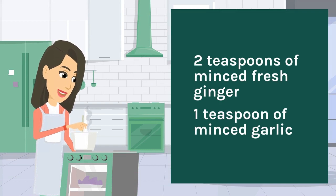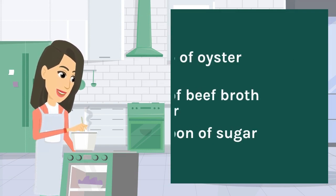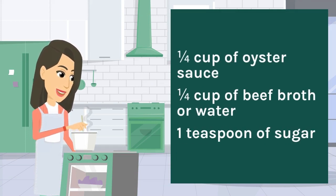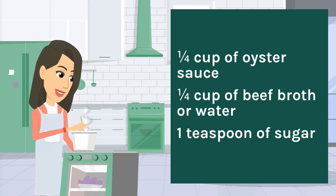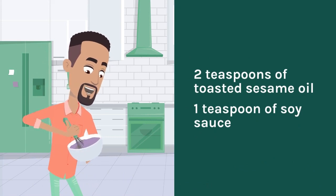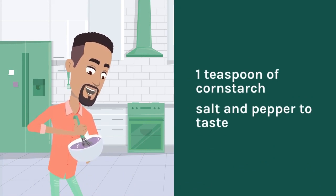One teaspoon of minced garlic, one quarter cup of oyster sauce, one quarter cup of beef broth or water, one teaspoon of sugar, two teaspoons of toasted sesame oil, one teaspoon of soy sauce, one teaspoon of cornstarch.